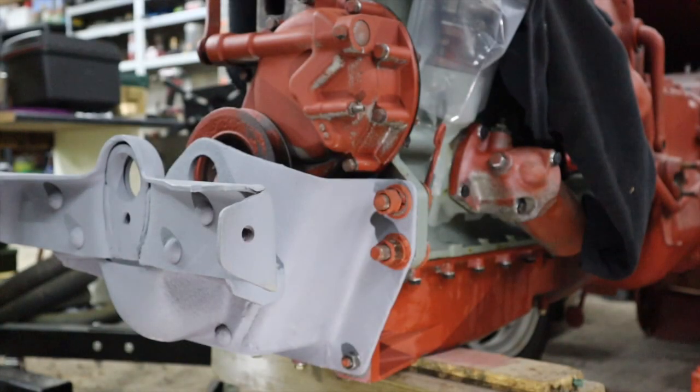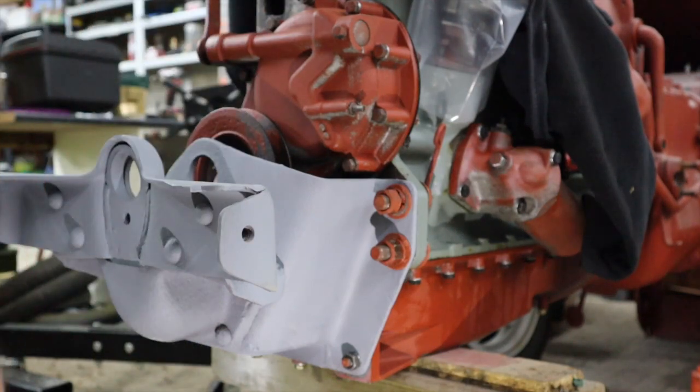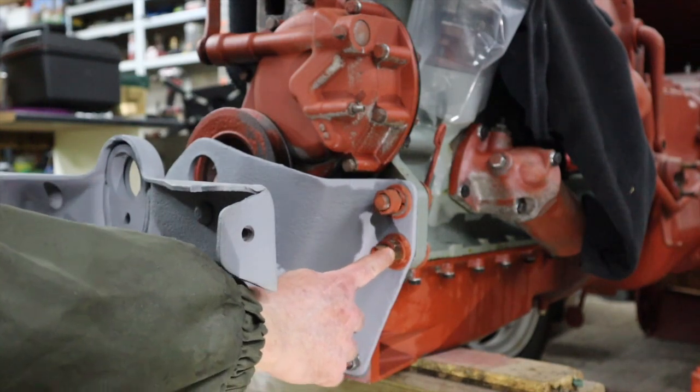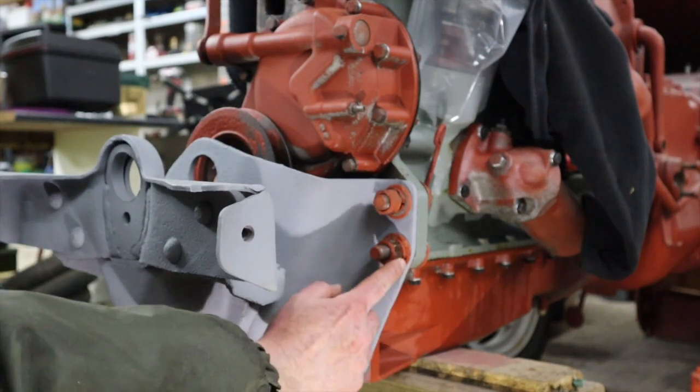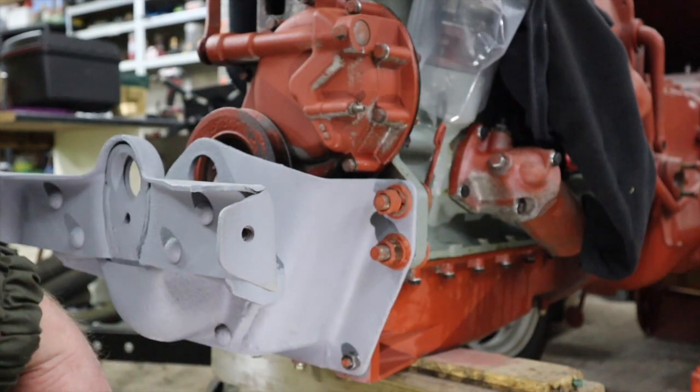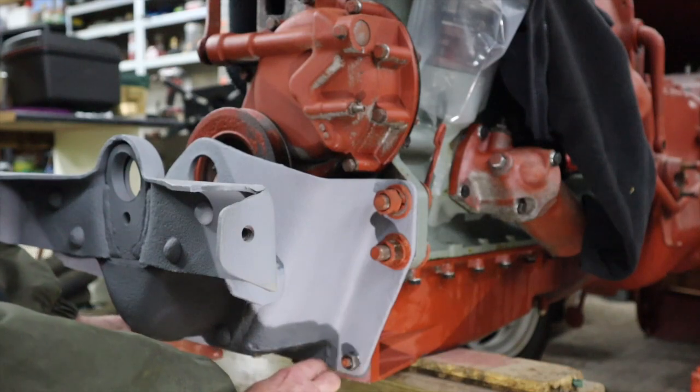Okay, so I've sorted the bottom ones out. You can see these bolts are sticking out quite a long way, but that's fine. I've tightened the bottom ones and I'm going to do these top ones now.